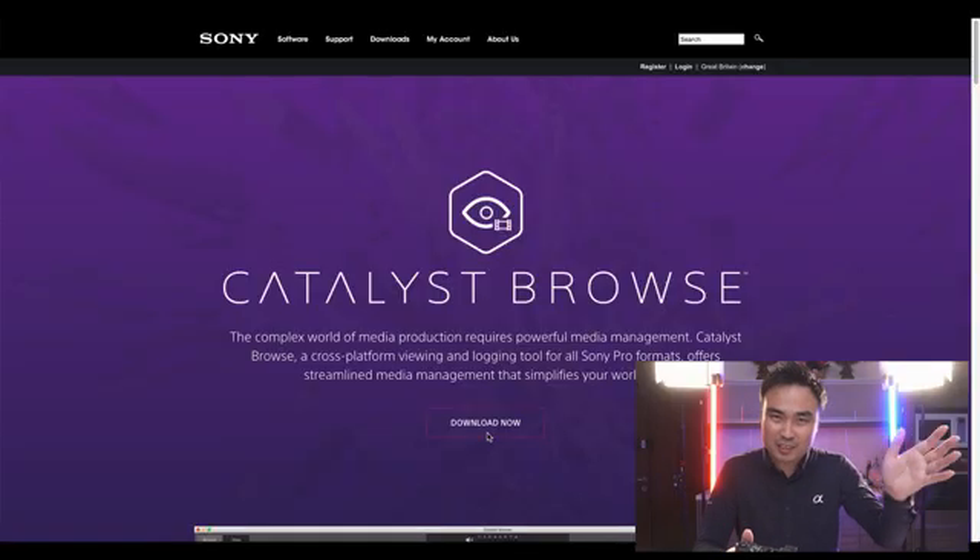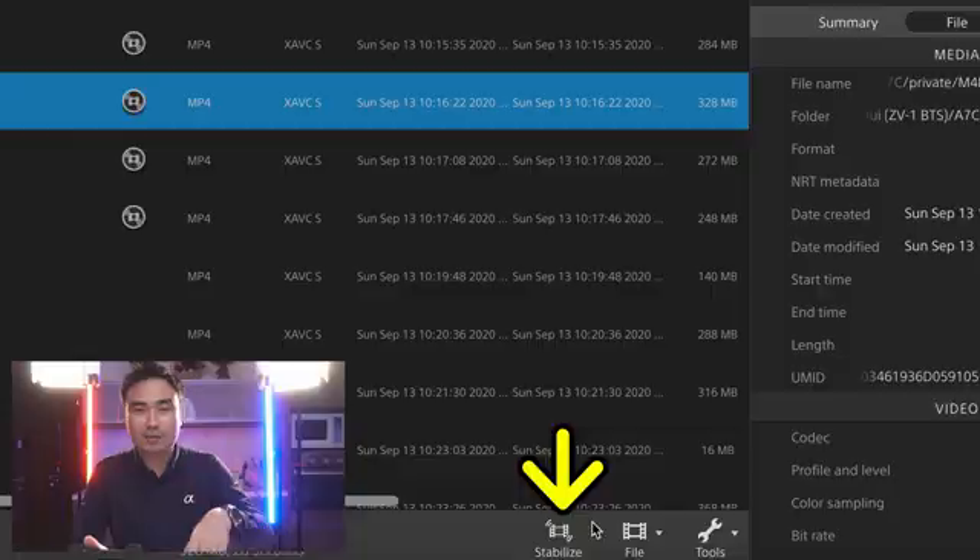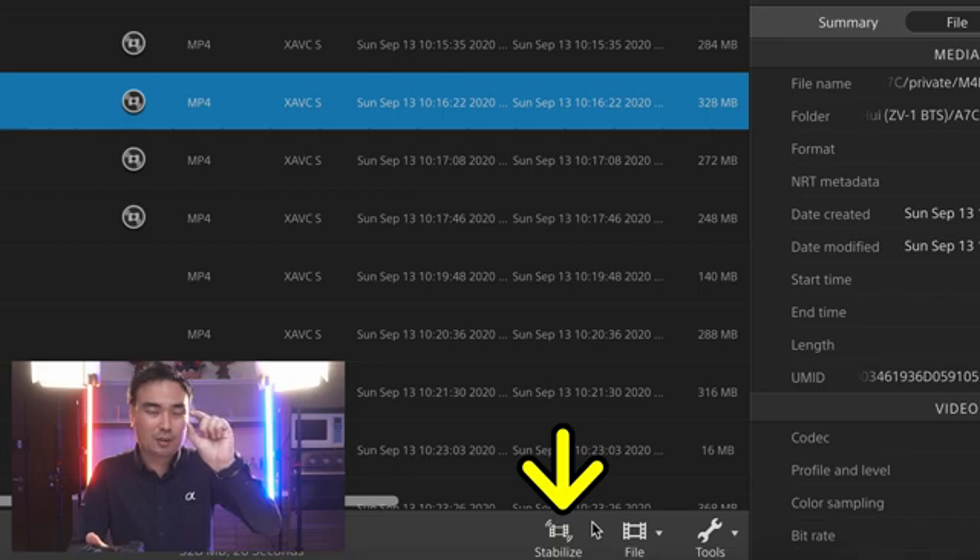First, you need to download the software from Sony's website — it's free for everyone to use. Download it and install it on your computer. Then import the file into the software and you will see a stabilization icon. If it shows, that means you can stabilize. If it doesn't show, it means the camera doesn't store any of this kind of metadata.